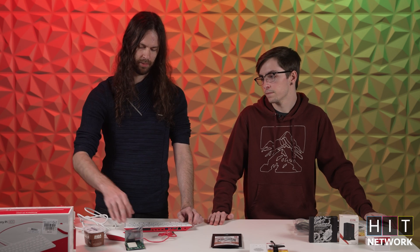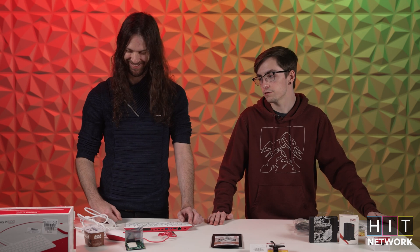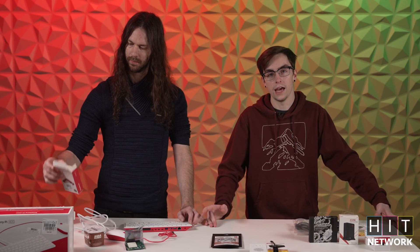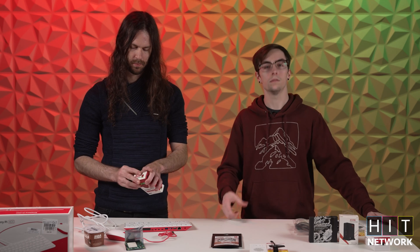The Pi 400s are sitting at $100 and have pretty much the same thing — well, they were $100. They're a little more expensive now just because of part availability. But to get started, getting a Raspberry Pi board standalone — if you can find them — you can get them starting at about $30 to $35.